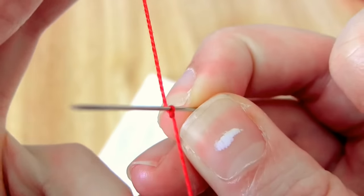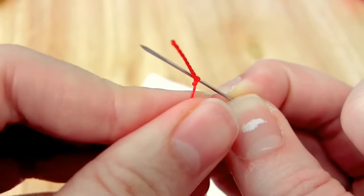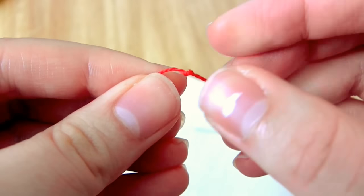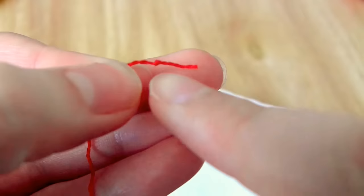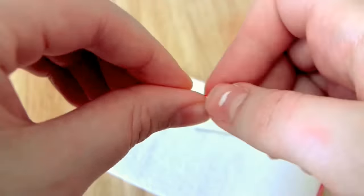A little tip for putting the knot in the end of the thread is to knot the thread around the needle and then use the needle to pull that knot close to the end. That way you don't waste any of the thread.